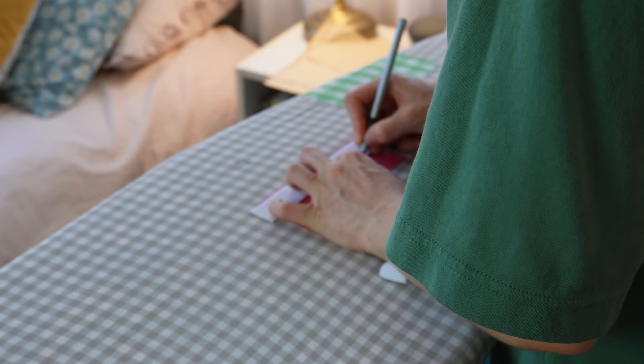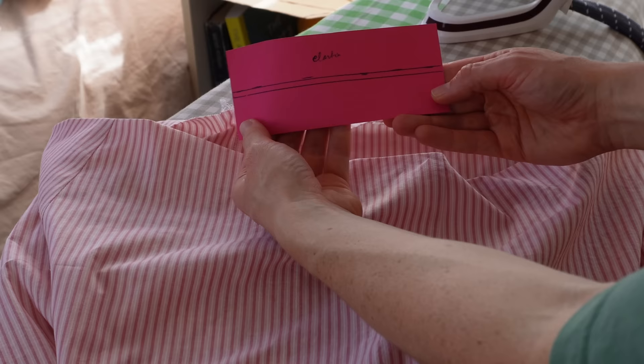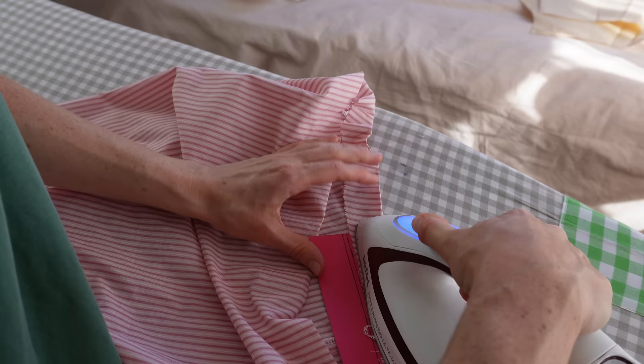Let me show you my favourite hack I found online recently for even but thick hemlines or waistbands. You get a piece of cardstock, measure the width of your elastic, and use your ruler to get a nice crispy line — then add a few millimetres for seam allowance.